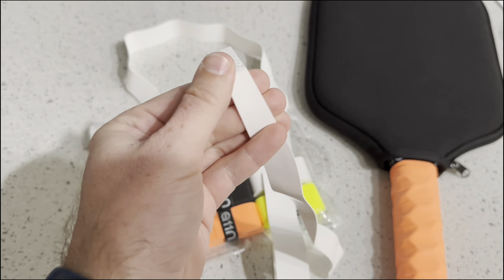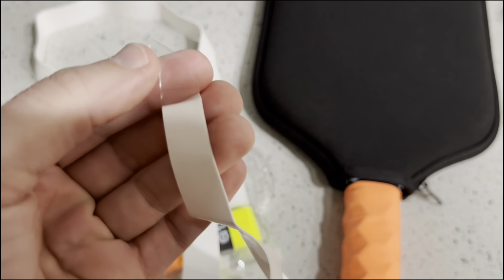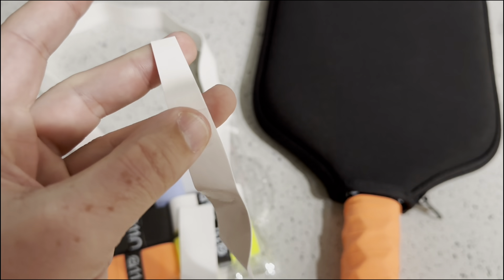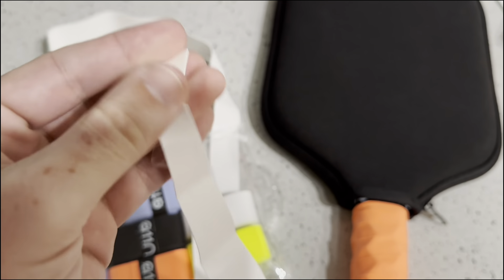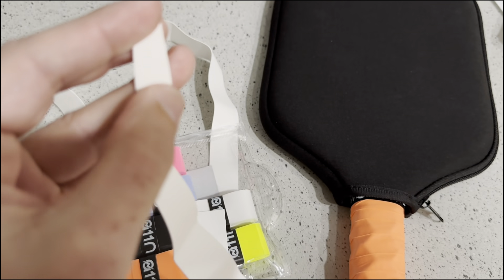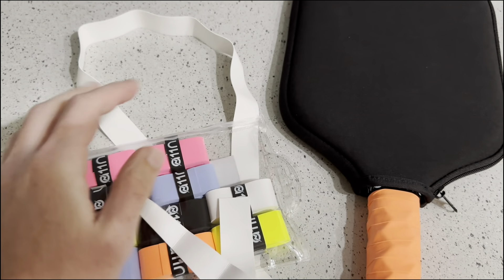Otherwise you're just going to get this plastic-y, slick grip. You need to peel this off all the way — just like you need to peel off the backing that's protecting the sticky part — and then peel off this plastic bit to wrap it around.